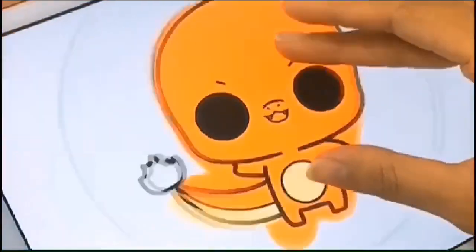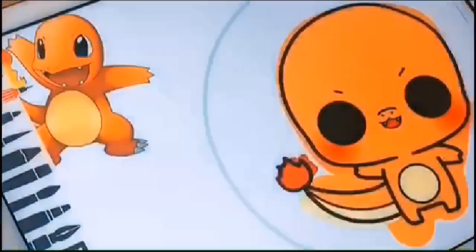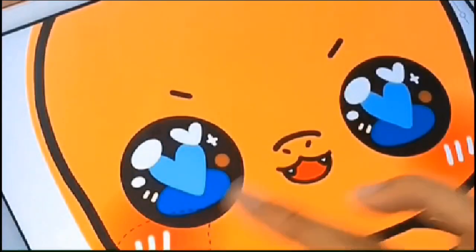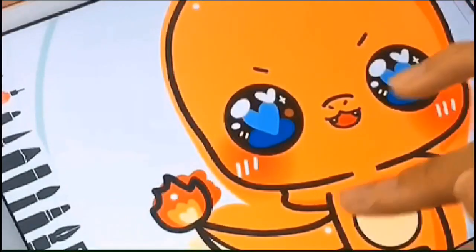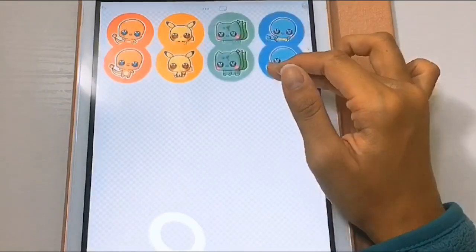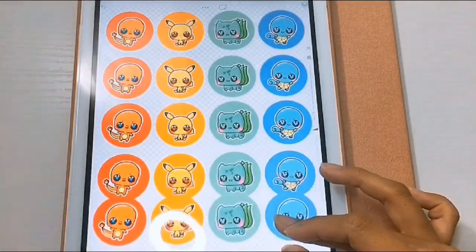I decided to draw the starter Pokemon first — the classic characters. I drew them in a very simple style with very minimal shading, since I knew that I was going to print these out. Adding some highlights and a background, and once I finished designing all four Pokemon, I put them all on one document and copied and pasted the circles.